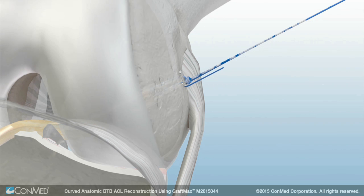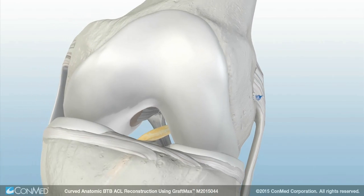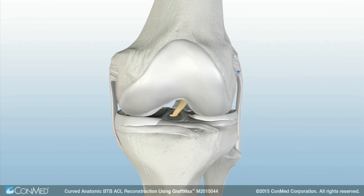Next, unthread the blue suture from the button. Trim the two strands of the striped adjustable loop tails flush to the skin with a sharp blade. Follow normal procedures to close the incisions.